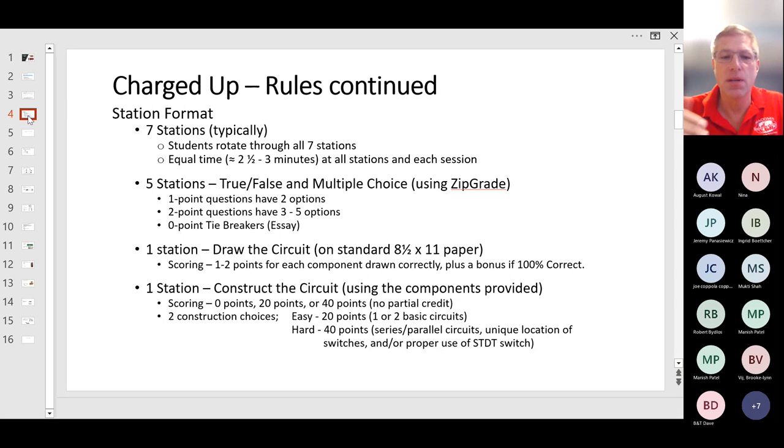The tiebreaker questions are zero points. Only spend time on the tiebreaker once you finish all the other questions for that particular station.